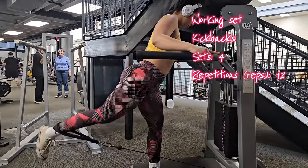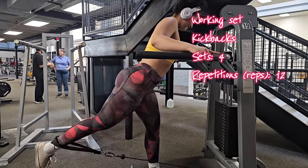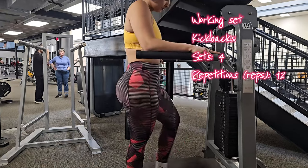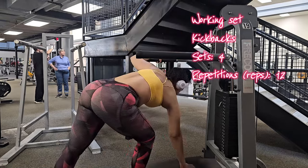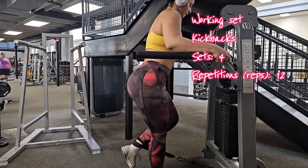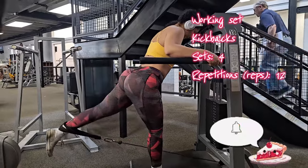This is your last exercise for this workout — kickbacks! You're doing four working sets of 12 reps. For kickbacks, always bend your knee slightly, hinge at the hips to bring your torso parallel to the ground, keep your upper body steady and elbows bent at 90 degrees, hold for a moment, then slowly lower the weight back to the starting position. Any questions about form, feel free to DM me or comment below. Don't forget to subscribe, share, and I'll see you in my next video — bye!